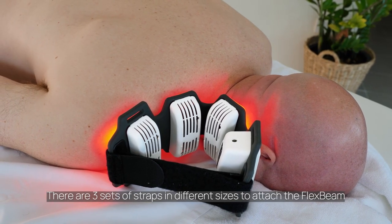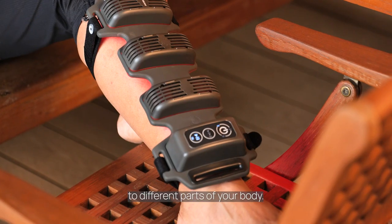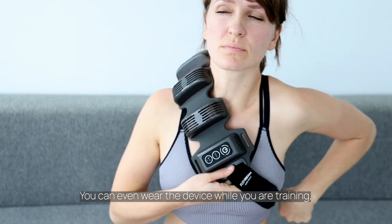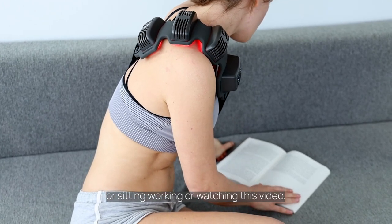There are three sets of straps in different sizes to attach the FlexBeam to different parts of your body. You can even wear the device while you are training, sitting, working, or watching this video.